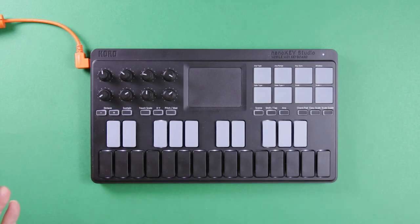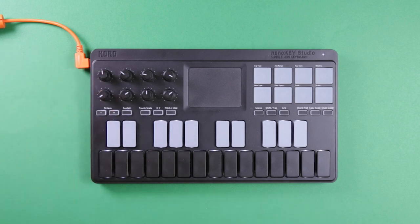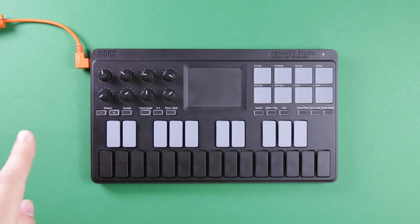Here it is — the Korg NanoKey Studio is probably my most used piece of gear in my studio. It has eight assignable knobs, which I like more than encoders because I always know where my settings are at. It also has eight pads which have many different functions we'll get to later.